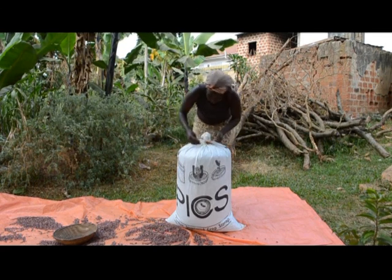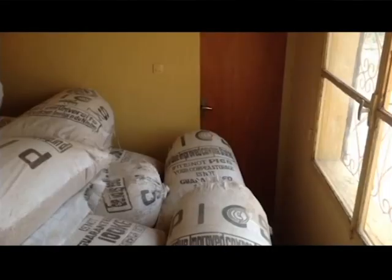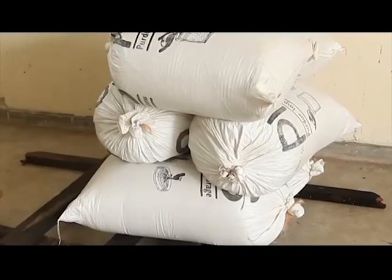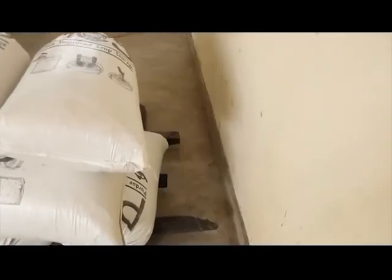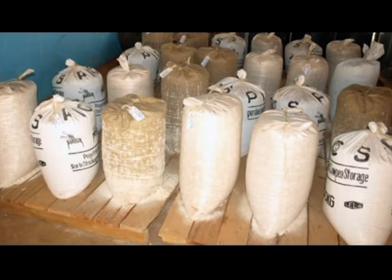It is very simple and effective to use. Please note that it is not recommended that you store in direct sunlight. Only use elevated platforms and keep the bags away from the wall for easy inspection. Lastly, do not store PixBugs in the same area with ordinary bags that are infected with insects and pests.